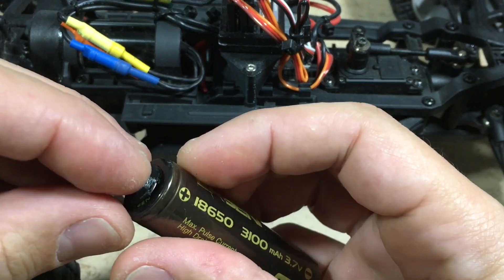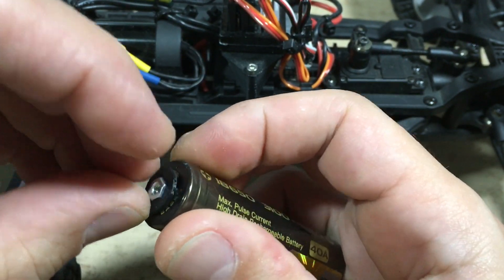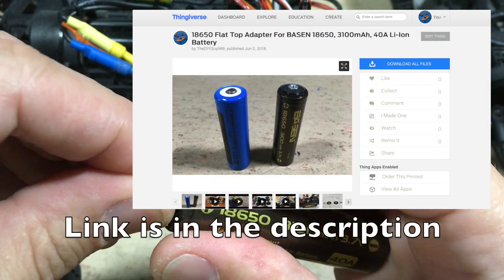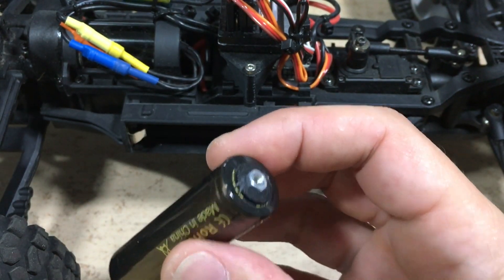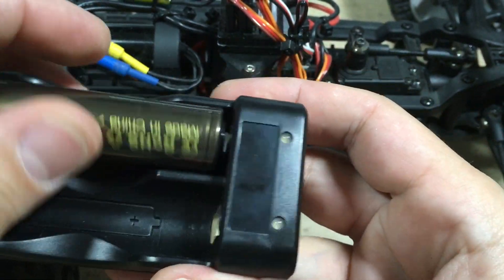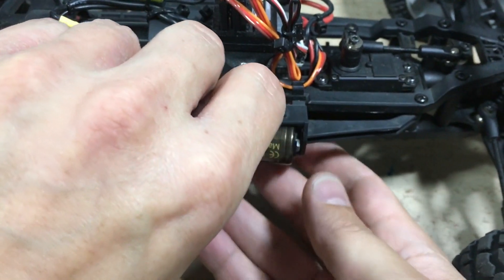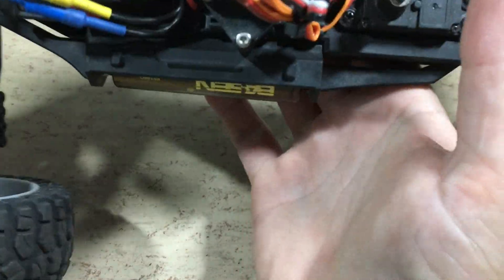So let's mount the adapter. It was designed in Fusion 360 and can be downloaded on my Thingiverse. As you can see, it fits perfectly inside the charger now, as well as in the car.